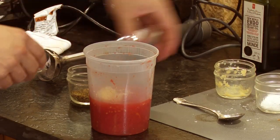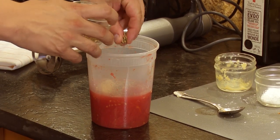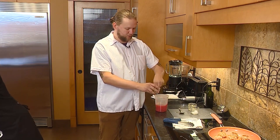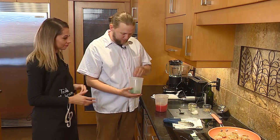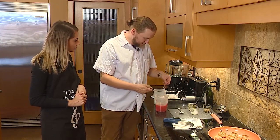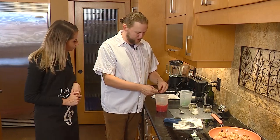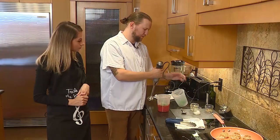Good pinch of salt, good pinch of fennel seeds and thyme. Grab me that basil — we can add some fresh basil to it. We'll save a couple of the nice ones for garnish, then just tear the rest and throw it in. And then just purée it.